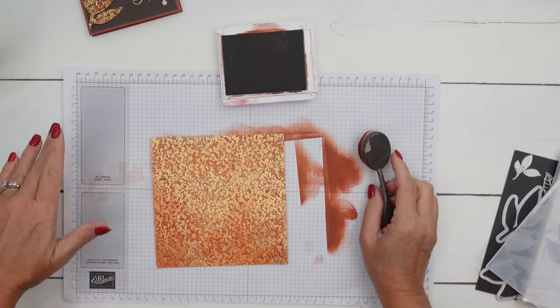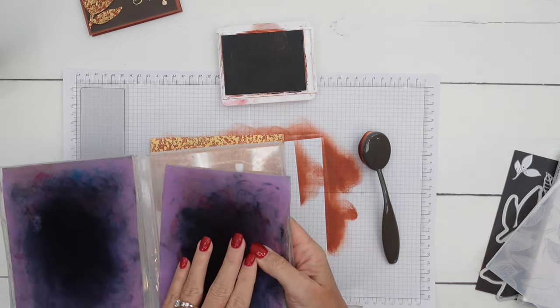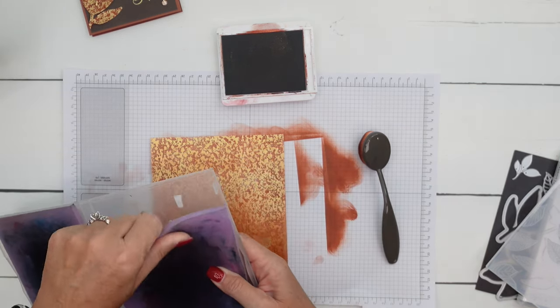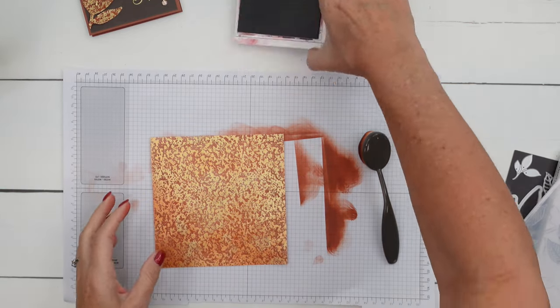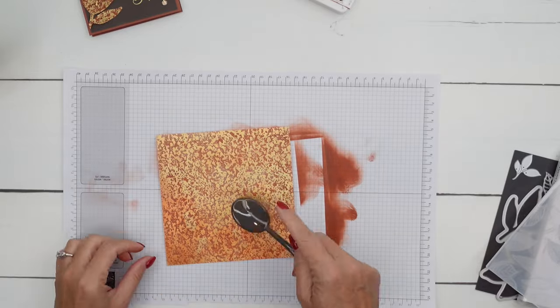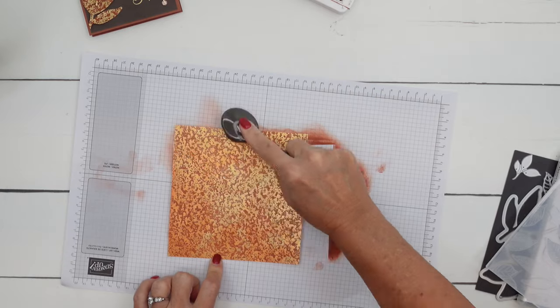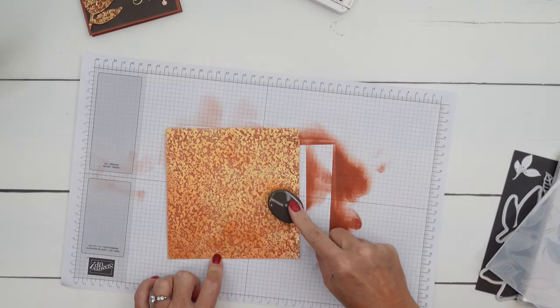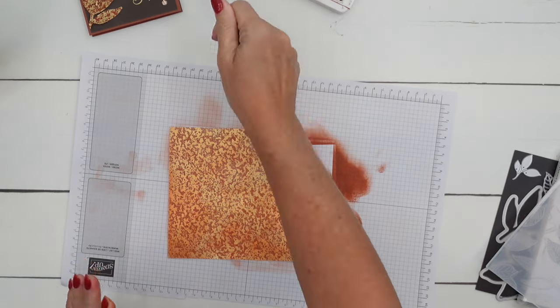Now this is going to make a mess of your hands, so I actually have my chamois here. Make sure you have something close to you — I probably should have some wipes, but I don't. You can see some of the color is dark in areas and some of the color is lighter in areas, and that's okay because our leaves in the fall aren't just a solid uniform color.